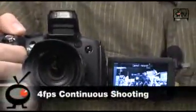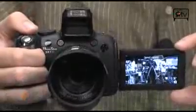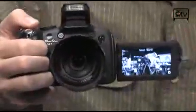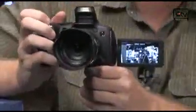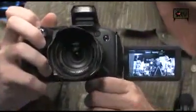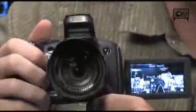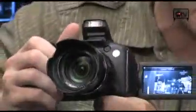4 frames per second on the continuous shooting, so if you are in a situation where you're trying to capture real fast action, 4 frames per second on the continuous is going to pretty much guarantee that you catch whatever you need. It does do face detection, and it has all of the features you expect from a Canon digital camera with the Digic 4 processor on board — it's going to be able to track multiple faces in the frame.